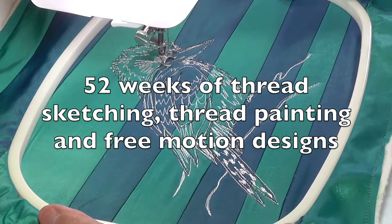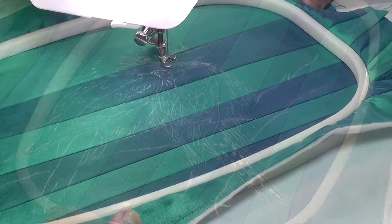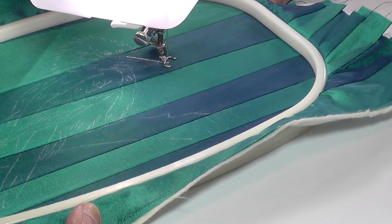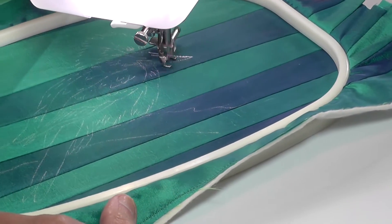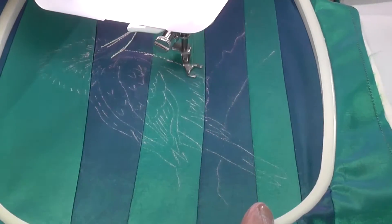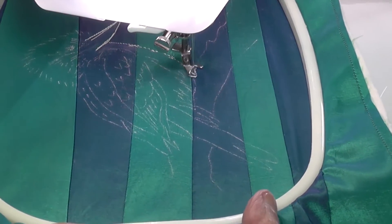Hello and welcome again to week 28 of thread sketching in action. I'm Deborah Wursu. The thread sketch this week features a bird, the Australian kookaburra. I must confess to finding birds challenging subjects, but this little chap didn't turn out too badly in the end.